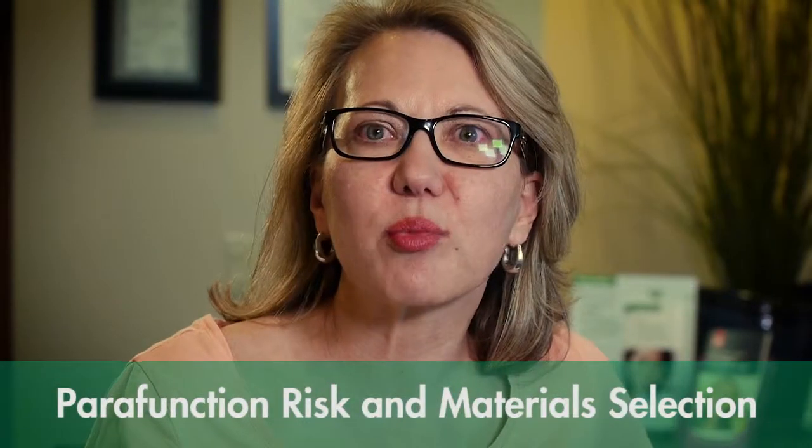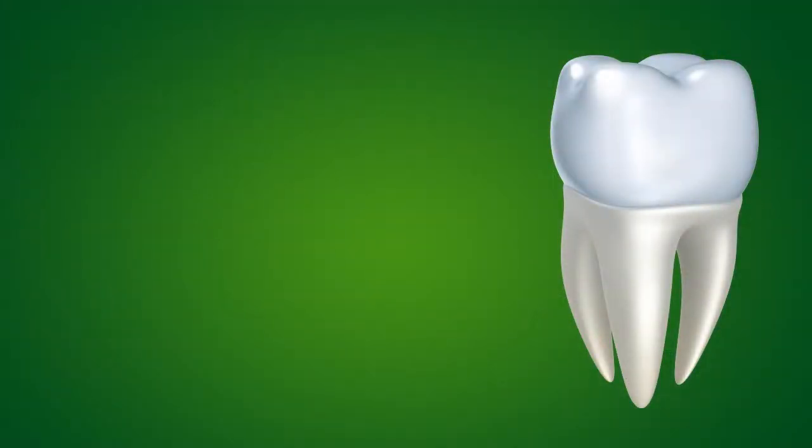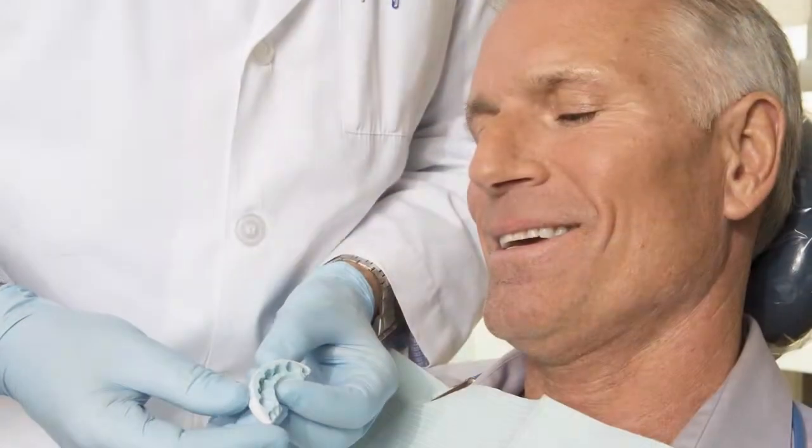Another very common situation is we talk a lot today about posterior materials when we're doing crowns on first molars or second molars — are we going to go to high-strength ceramics, or do more traditional PFM or all-metal restorations? One of the key pieces of that decision is we're really trying to guess about the patient's parafunctional risk: how much load are they adding to the equation with their teeth?